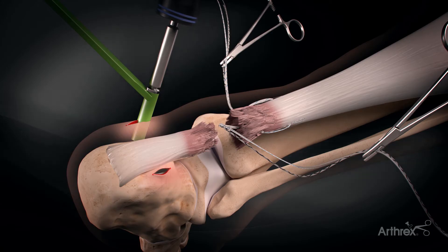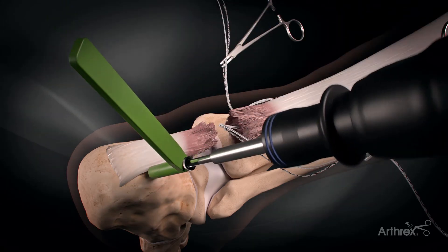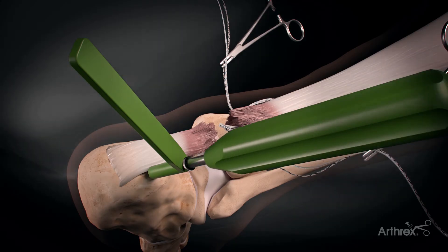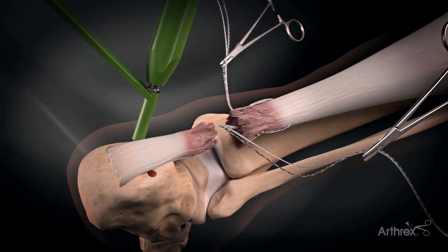We drill and we tap, and this is to anchor our mid-substance repair kit. As we know, the common area where this fails is in the knot, so this bypasses that failure point.